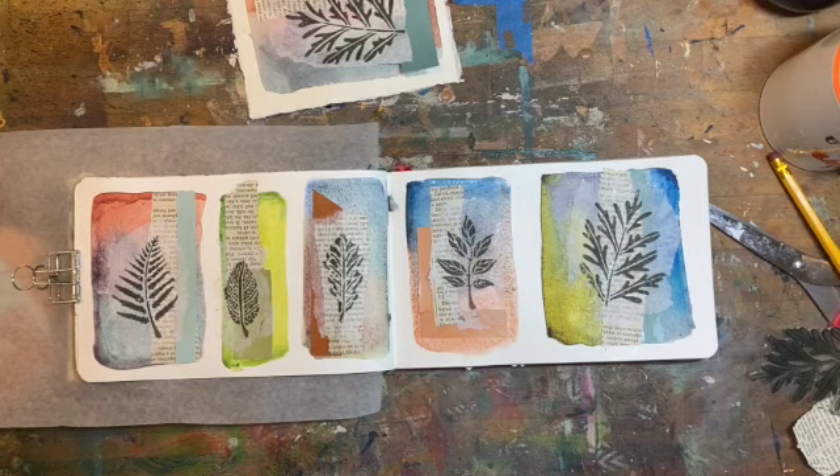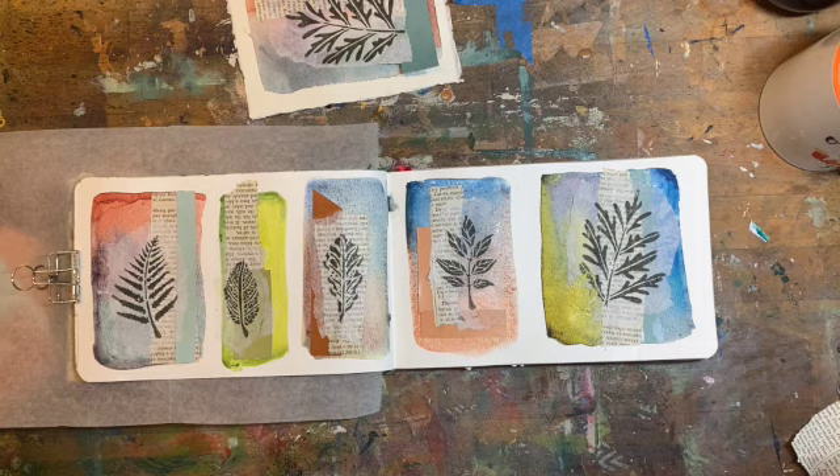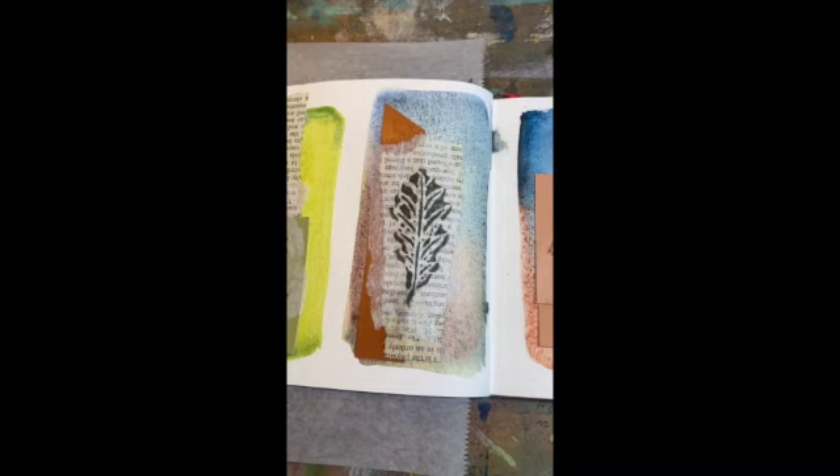As always, stay tuned for more Weekly Sparks every week. If you like this, go ahead and do all the YouTube things — click, like, subscribe — and I will see you next week for another episode of Weekly Spark. Bye-bye for now!